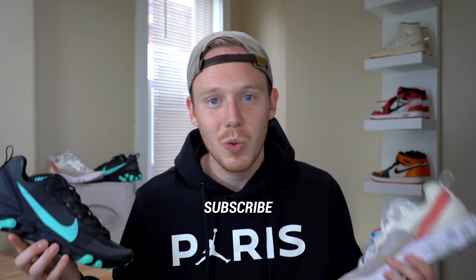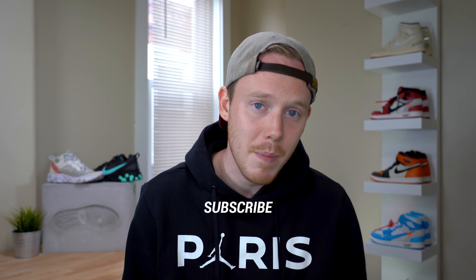Thanks so much for tuning in today. Make sure to subscribe down below if you haven't, not only to watch more videos, but also to learn more information about the upcoming Halloween giveaway. As of right now, what will be given away is still kind of a surprise, so I'm not going to let you guys in on that secret just yet.